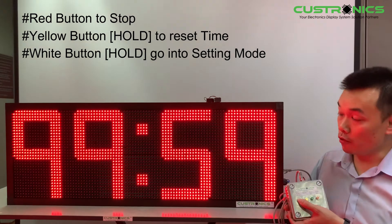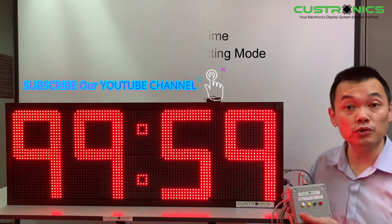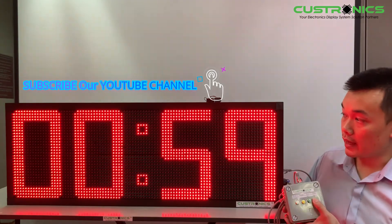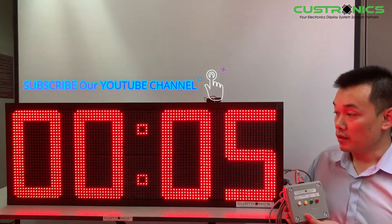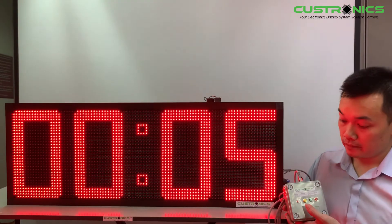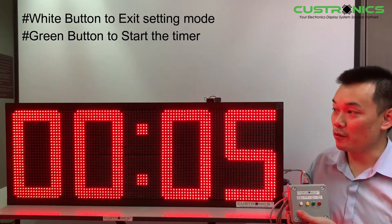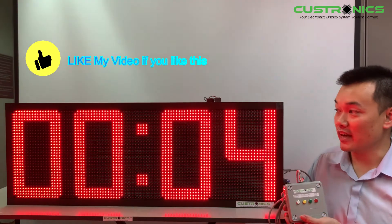Let's go into the setting mode. Once you hold the white color button, the display will change to another time. For presentation purposes, let's say we set it to five seconds. Once you've made the setting, press and hold again. The display will turn back to normal — then press the green color button to run.